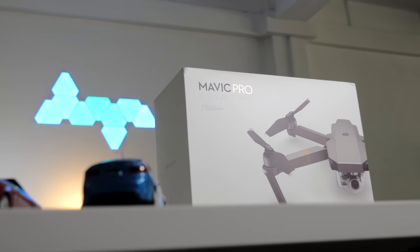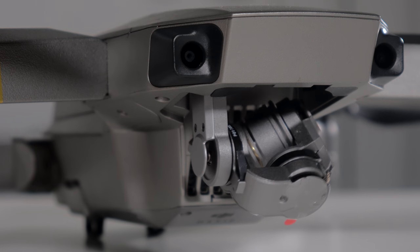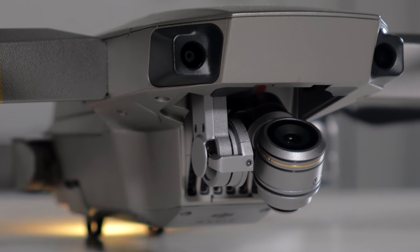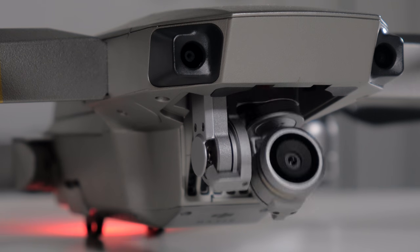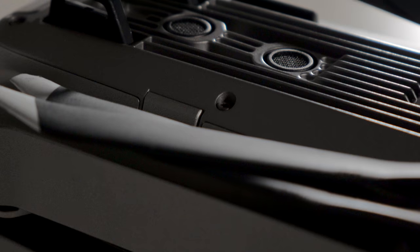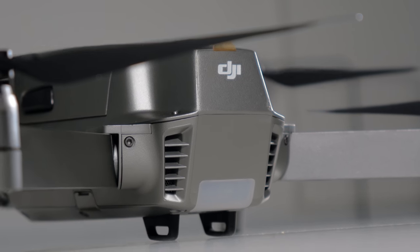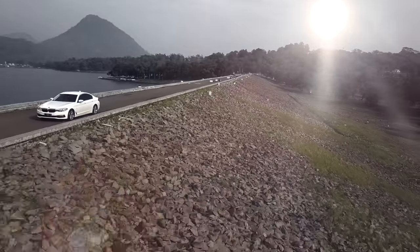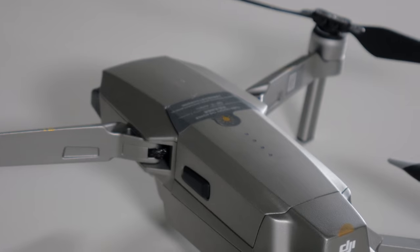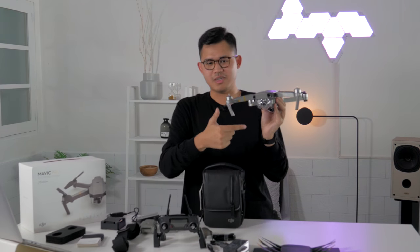The Mavic Pro Platinum has the same camera as the Phantom 4 Pro if I'm not mistaken, and it shoots 4K video footage. The obstacle avoidance sensors are here on the front and here on the bottom. I'm not sure why they didn't include a rear sensor, because if you're flying backward — say, to get footage of a car — a rear sensor would make a lot of sense.